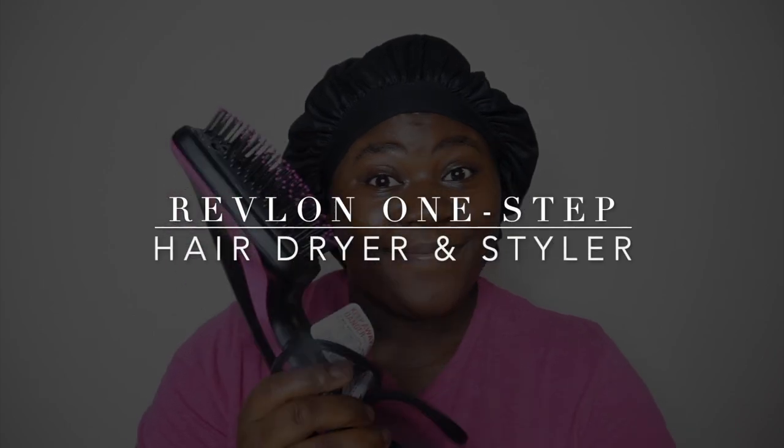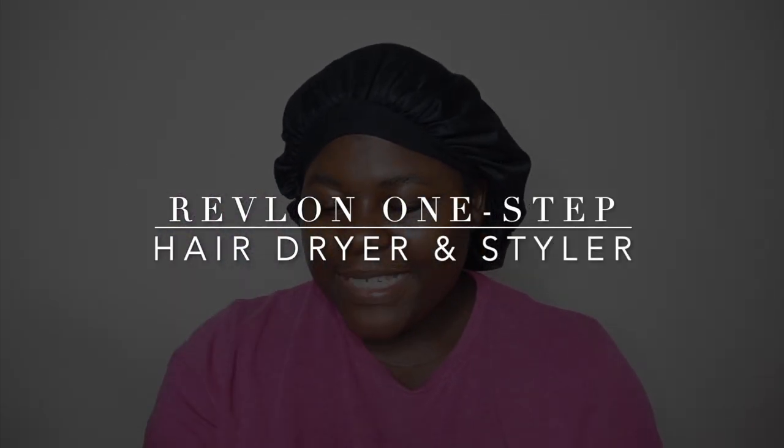What's up guys, welcome back to my channel. My name is Felicia and this is the 4C Hair Family. Today we are doing a product review on the Revlon blow-dry brush. I'm going to test it out on my hair and show you guys my first impressions.